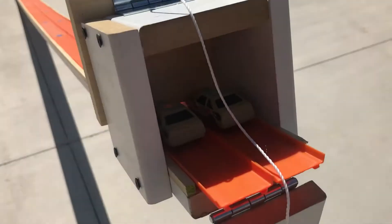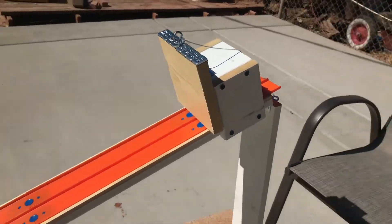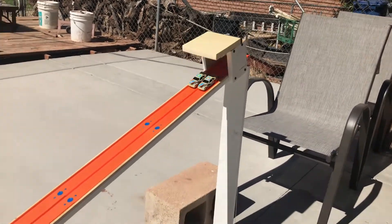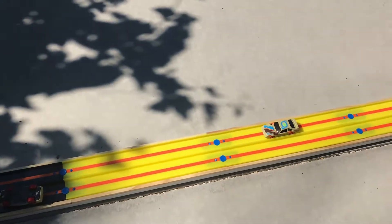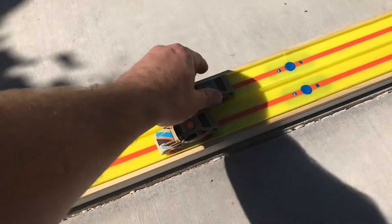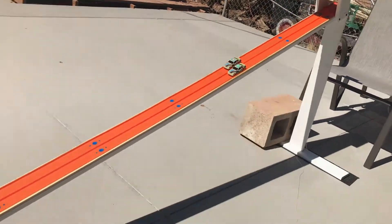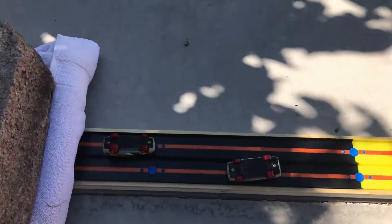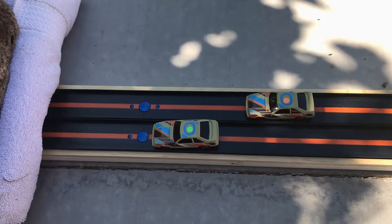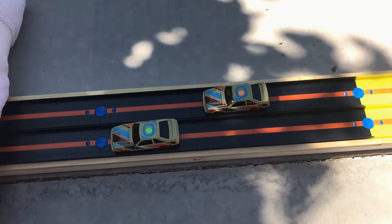First up I've got two Mustangs in there - marked green and orange with stickers on top. Here we go, three, two, one, let's race! Green definitely won that one. We'll switch lanes and see if green comes out on top on the other side. Green on the inside, orange on the outside - three, two, one, let's race! The orange had some problems and actually jumped over the track, but green was so far out ahead it didn't even matter. Definitely green is the fastest of these two Mustangs.